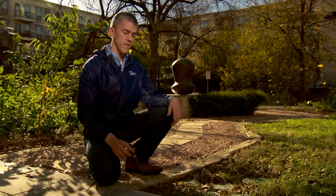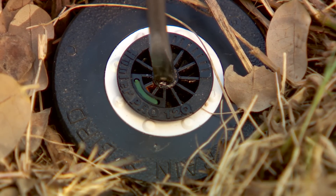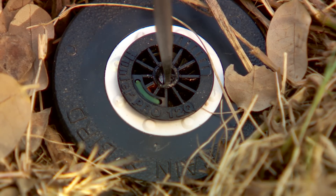I can also adjust the spray distance using a small screw on top of the nozzle. I can turn the screw clockwise to decrease the spray distance and counterclockwise to increase the spray distance.